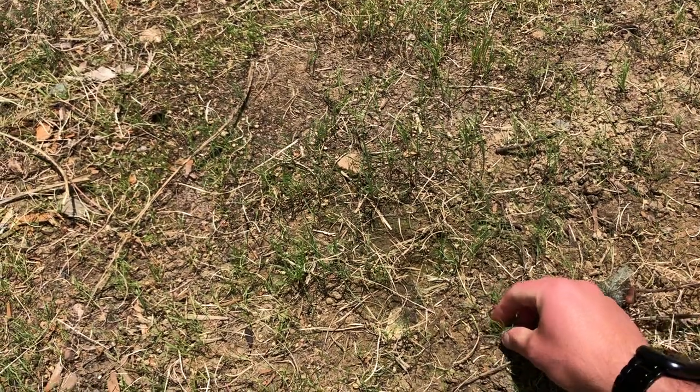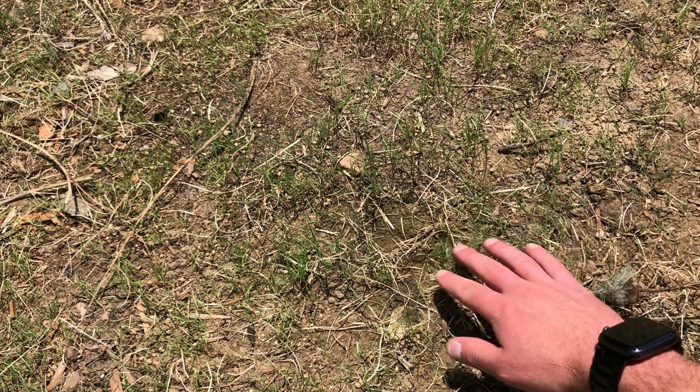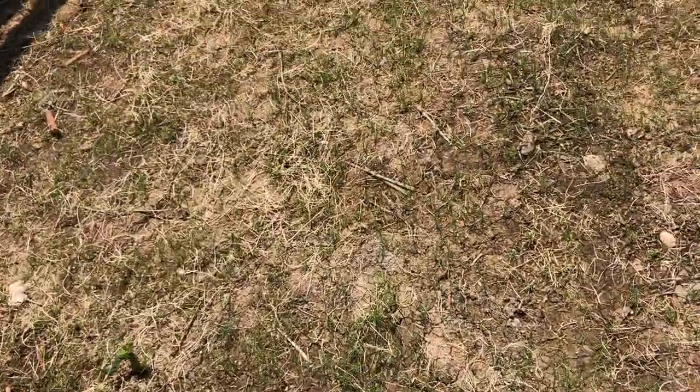What's up yard freakos, and thanks for joining me on this video. So today I'm going to be cutting my buffalo grass lawn for the first time this season, and I'm also going to be applying some fertilizer to the buffalo grass seedlings that just popped up. As you can see, I removed the seed fabric from my buffalo grass seedlings here and they're doing pretty darn good.